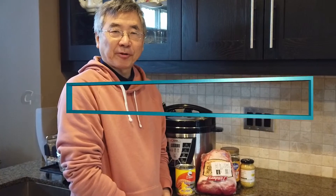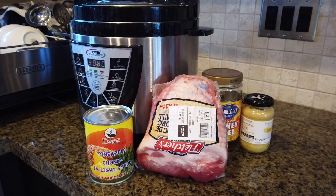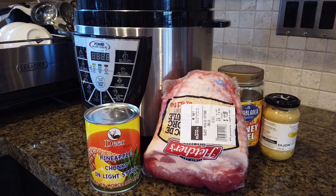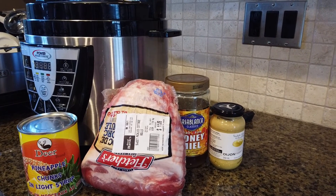Hi, it's Gilbert from SYN TV. Today I'm going to show you how to make an item called cottage roll. The ingredients are a piece of cottage roll, pineapple, honey, and Dijon mustard.